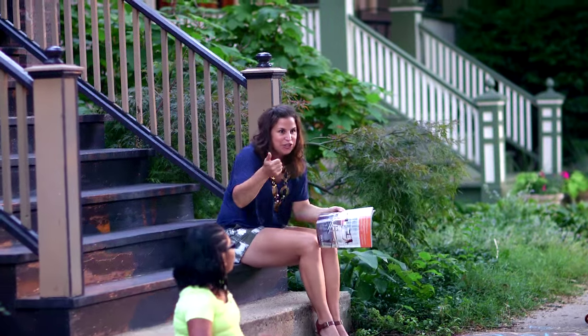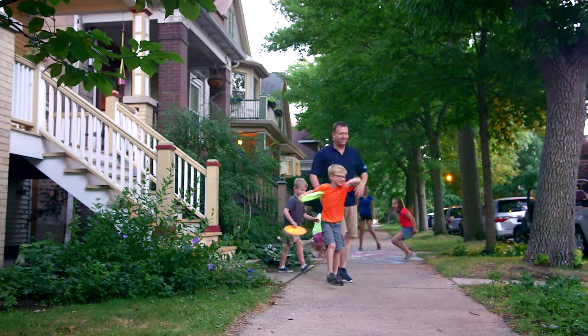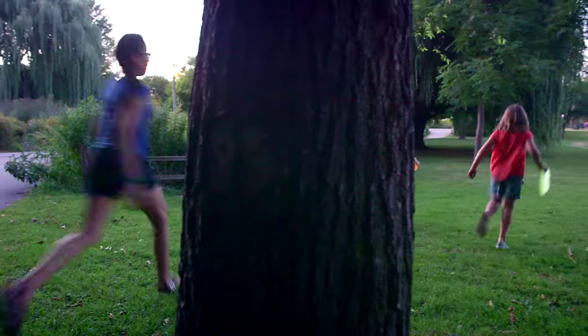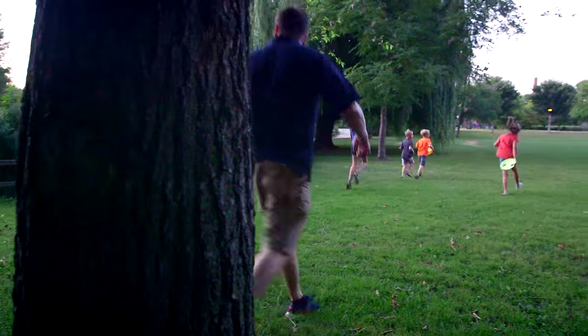Kids won't get bored. Perfect for the whole family. Or invite the neighbors and have a full evening of fun together. What better way to spend your nights making memories with your kids?